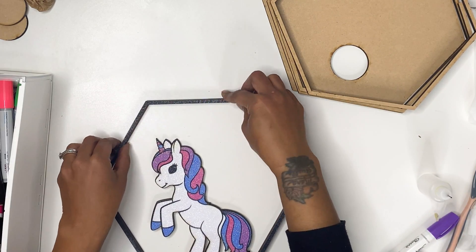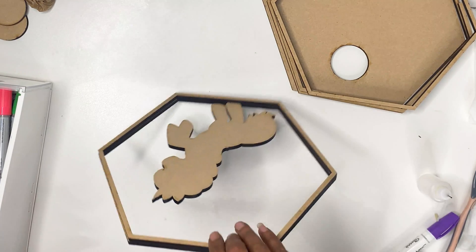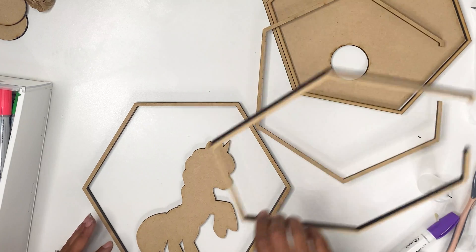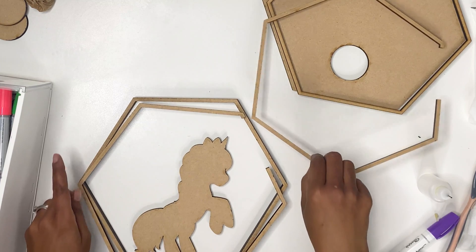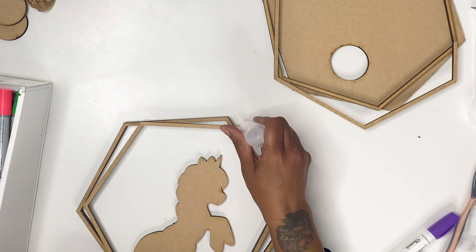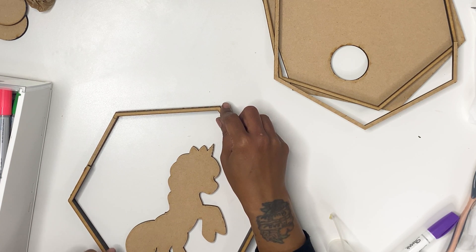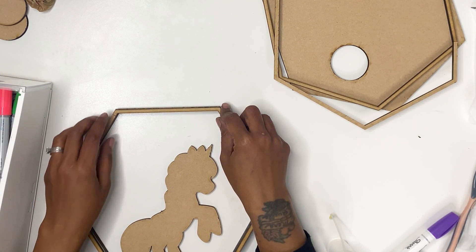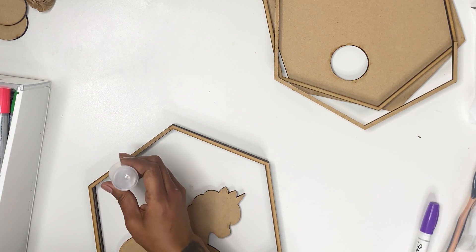I'm just lining everything up. You don't have a whole lot of time to work, so we gotta work fast. You can just keep adding pieces. For these pieces, I would put the glue on the piece that has the opening. You need to work semi-quickly when working with super glue to get everything in its place, and just keep adding the pieces until you have it all together.